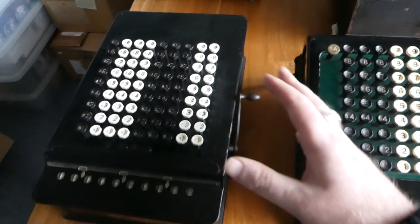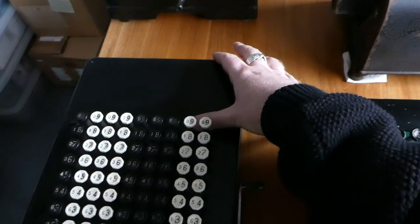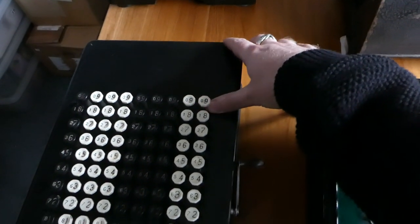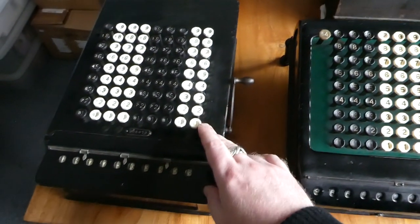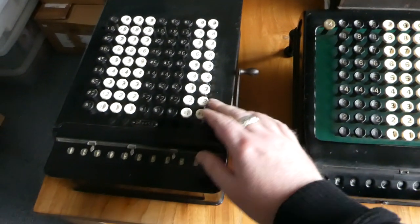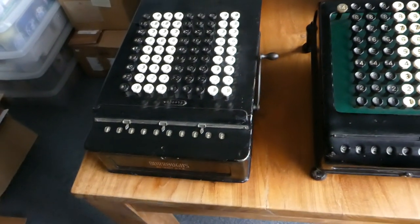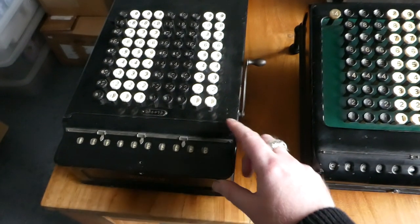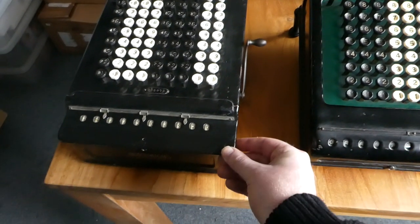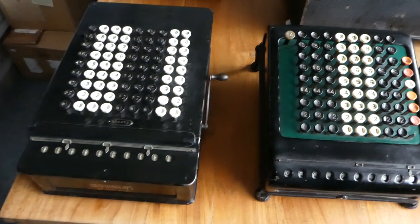It has the same size and shape of case, and there's this whole area at the back because there are long levers underneath here, driven by the keys, and those levers drive the number wheels. The case even has the same shape of front plate here, but internally the mechanism is very different.